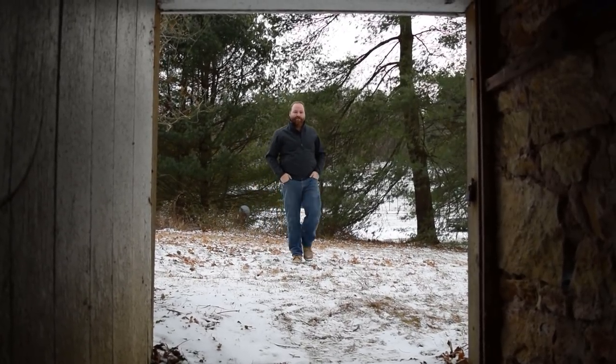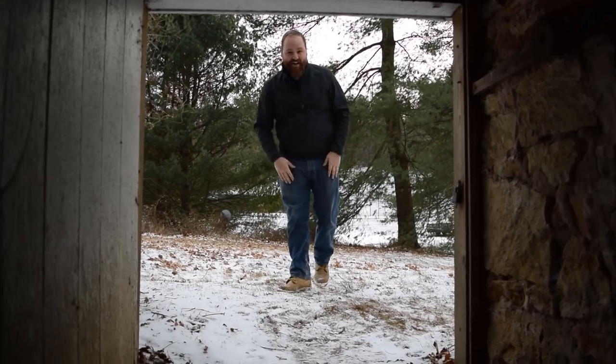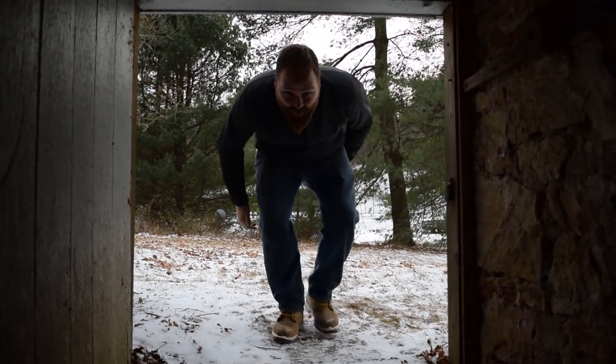Hey guys, welcome back to the Other Craftsmanship. My name is Austin and we're gonna be working in the shop again today. It's a nice cold January day, so we'll head inside and I'll show you what we're gonna work on.